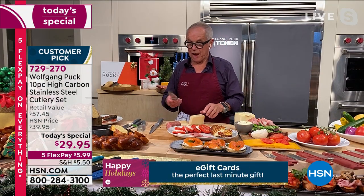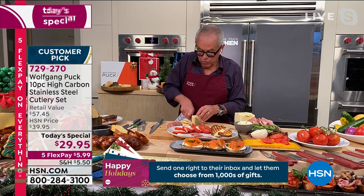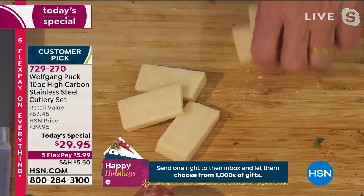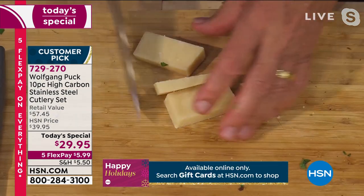Now here we have parmesan, but with my vegetable knife, look how it goes through. It could be the cheese knife and then you cut it in chunks, put it on a platter and you'll have a delicious antipasto plate.